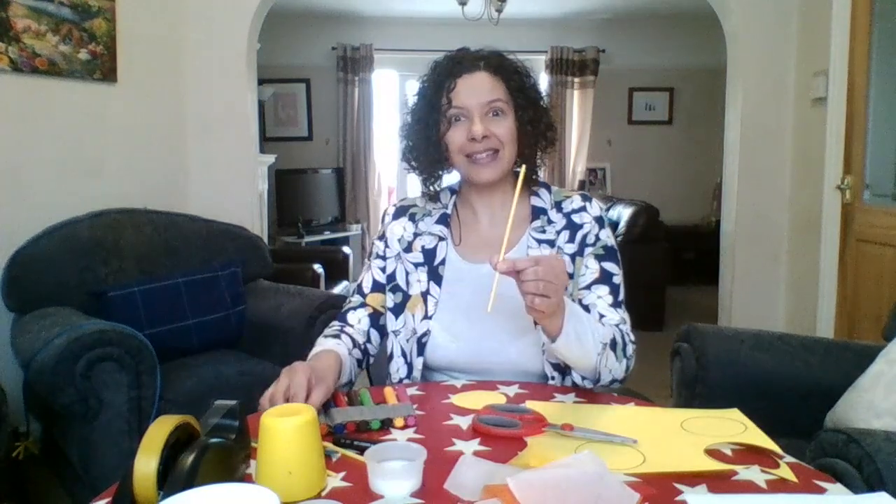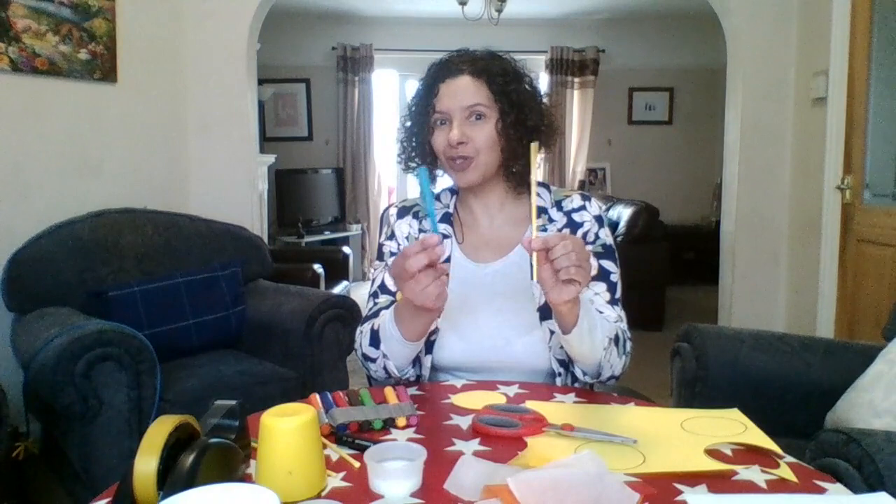We've got some card, some scissors, some glue, different coloured tissue paper - you can choose whatever colour you want. I've got my felt tips and I've got some straws and some lolly sticks, and you can choose whichever you use for those. I've got a cup to draw some circles and I've got some sellotape.